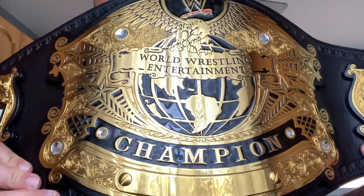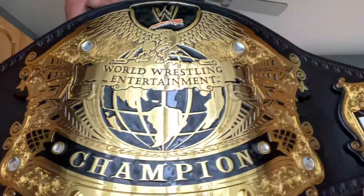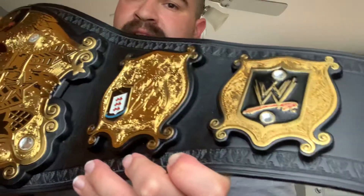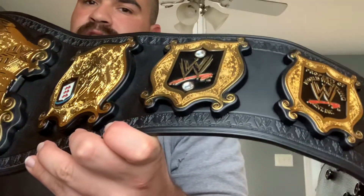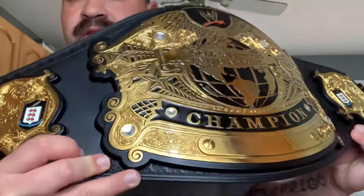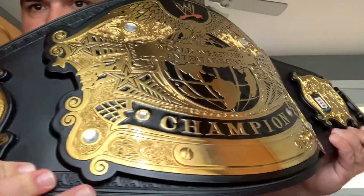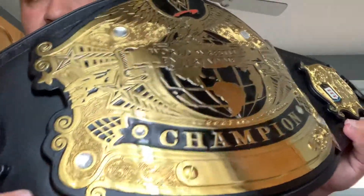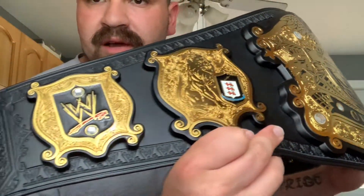Just look at the quality on this — they fixed it up so much. Six millimeter thick plates. They got the paint modifications correct. The gold paint they used just makes it stand out so much. The leather strap feels pretty good; it's got a nice smooth simulated leather on the front. It's not real leather, but it feels a lot better than the other one. Look how much more thick the plates are, how much more the paint modifications stand out, and how deeper and more potent that gold paint is. So damn beautiful — it's one of the best replicas I've ever got in my collection so far.